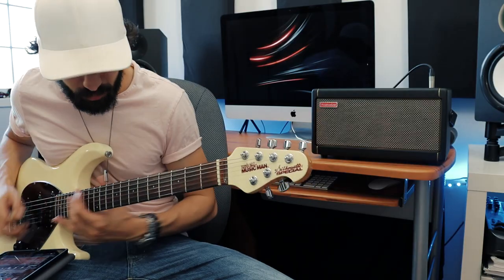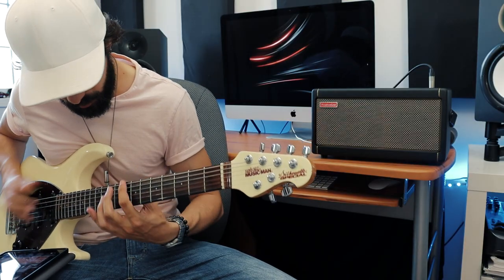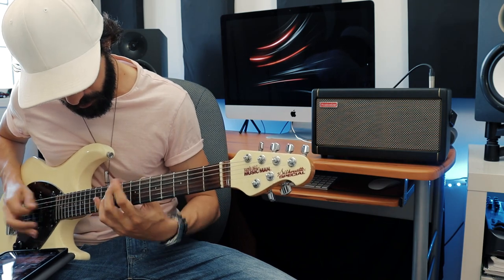So let's hear what this sounds like. That's actually a really fun tone to play with, but I think we could beef it up a little bit with some overdrive. Let's try that.